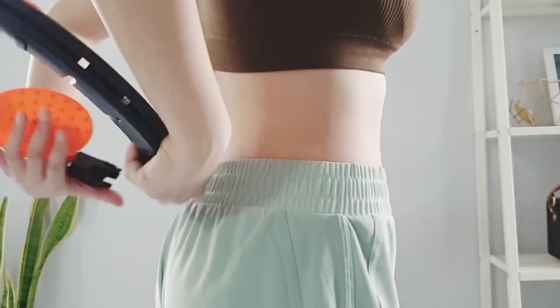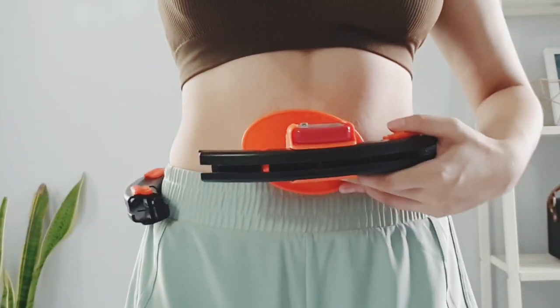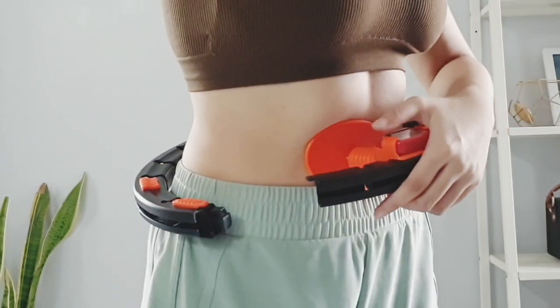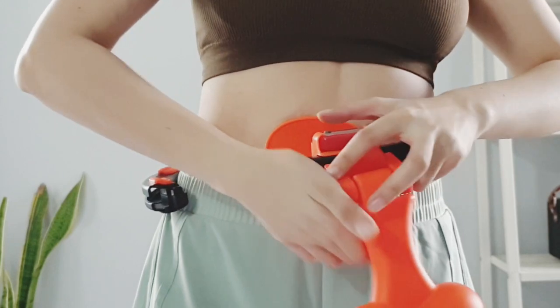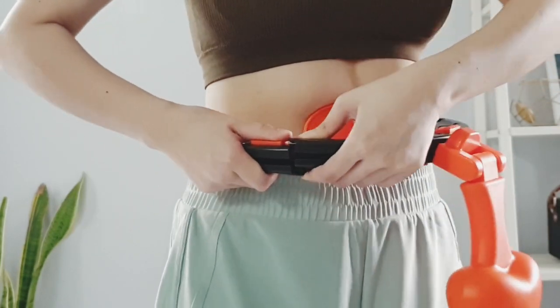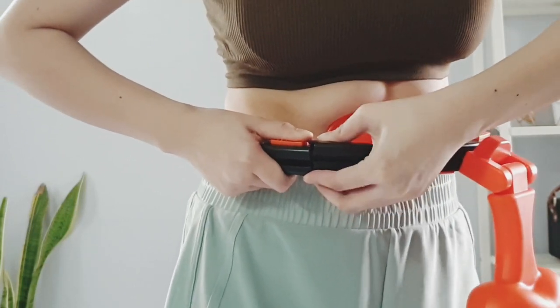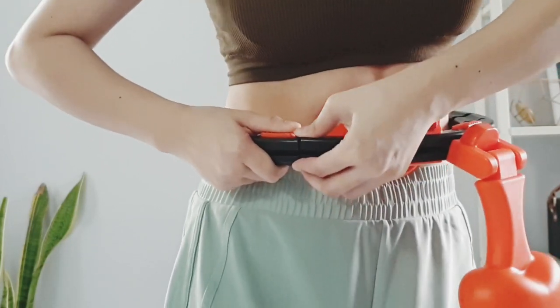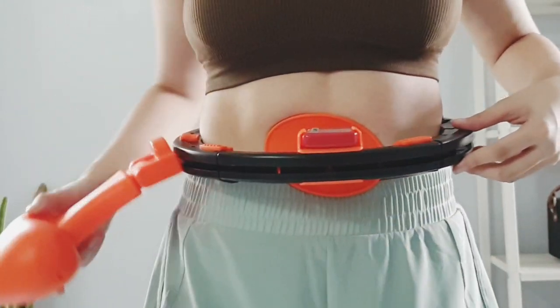To start off, I put the Hula Hoop around my body sideways like so. Slide the rotating weighted heart thing and snap both ends together. As you can see, it is not so easy to do. But once you are finally done, you are good to go.